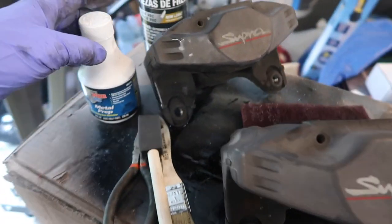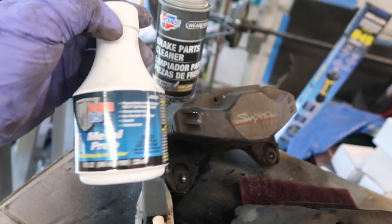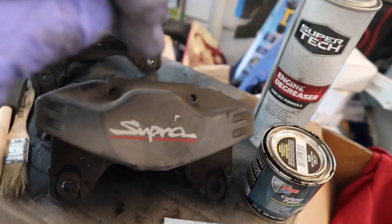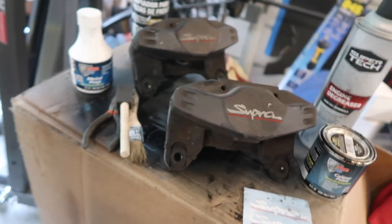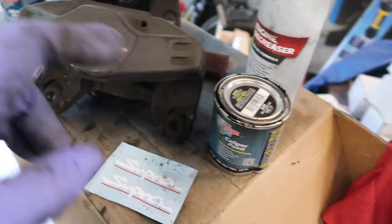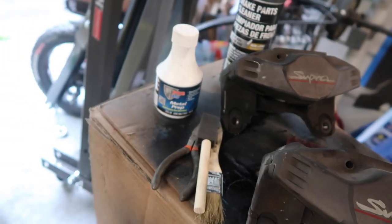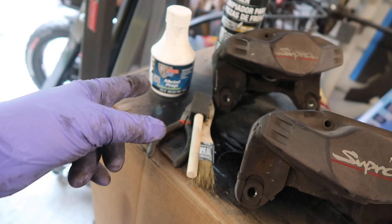Another thing I have here is POR-15 Metal Prep. This is an etching solution that you put on the caliper before you paint it, then you rinse it off and that just helps the paint adhere to the surface better. That stuff is pretty cheap too, probably like five dollars for this bottle.